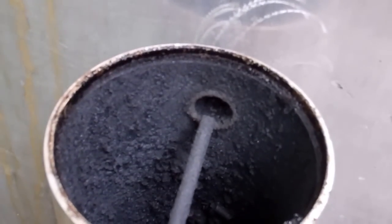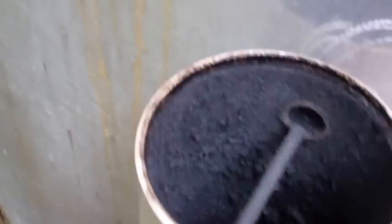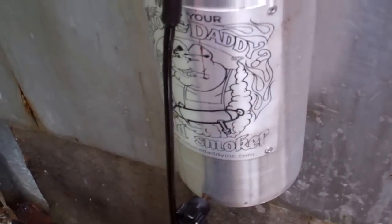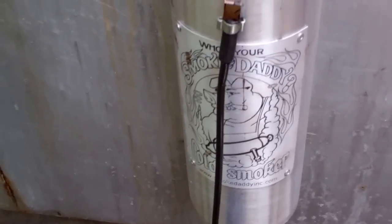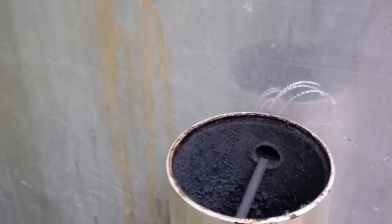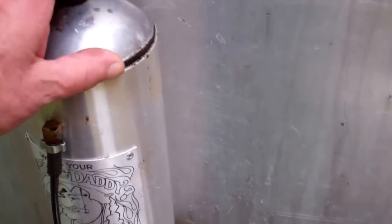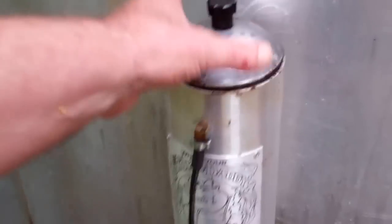It's kind of like blowing on a campfire to keep it going. I fill this thing with wood chips, light it from the bottom — this cap comes off — and I take a little handheld blowtorch and heat it. Smoke starts rolling out and the embers just keep going. It will run for about two hours when completely full, giving massive amounts of smoke without the heat I don't want right away.